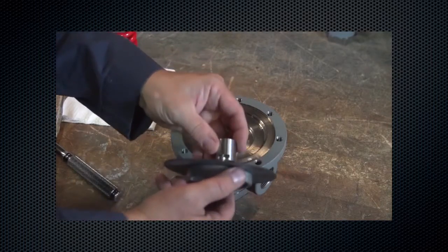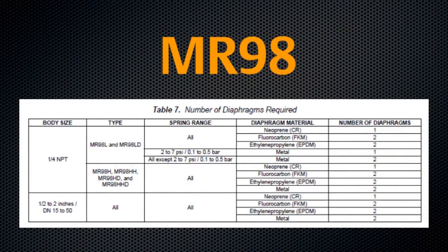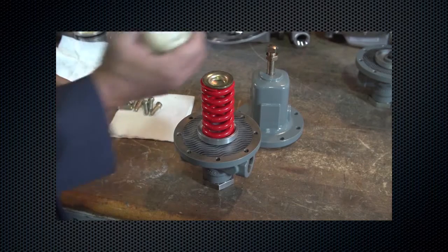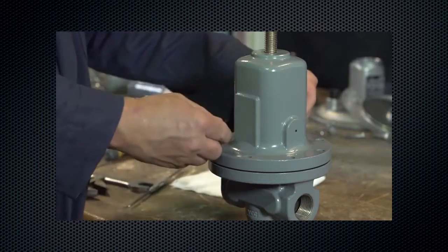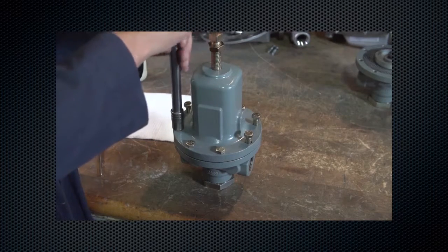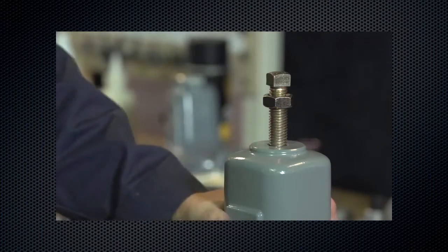Reinstall the valve plug and diaphragm assembly. Ensure raised surfaces of the diaphragm are facing toward the spring, except when only one metal diaphragm is used — in this case, the diaphragm should be facing toward the body. Reinstall the control spring and upper spring seat. Lubricate the upper spring seat with anti-seize lubricant. Reinstall the spring case. Install cap screws in a criss-cross pattern and tighten to proper torque values. Adjust control pressure as desired.